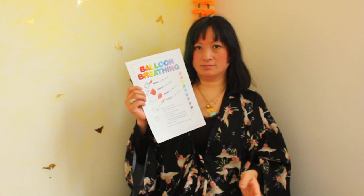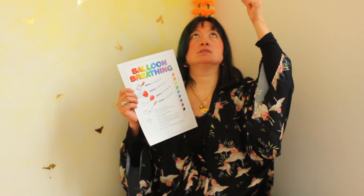Breathing in, choose another balloon. Breathing out into that balloon. Hold the balloon up in the air. And breathe out to let it fly away. Breathing in, choosing another coloured balloon. Breathing out into the balloon. Holding that balloon up in the air. And as you breathe out, let it fly away.